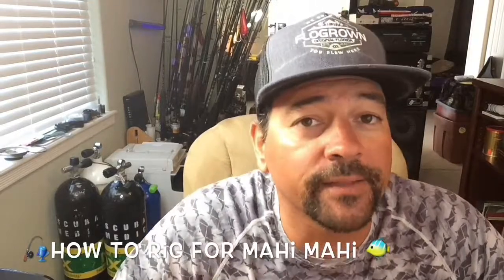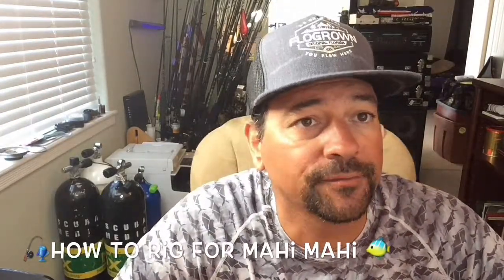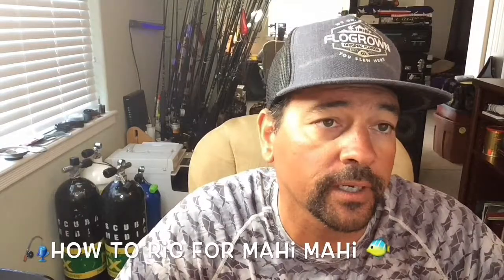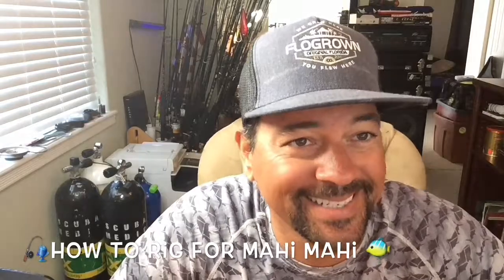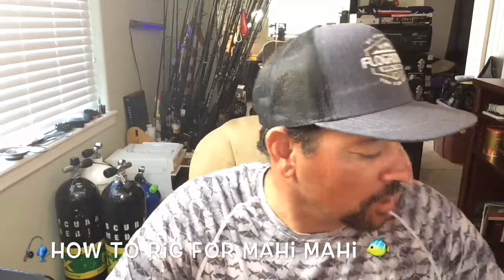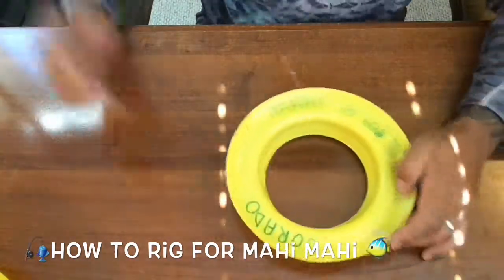It's all about being prepared — I've always said that. So do a lot of your rigging beforehand and you'll have some success when you get out there and the fish are starting to taunt you. And that's what we want, right? So to get started, pan down and I'm going to show you what I talked about in another video. It's called the Cuban reel.